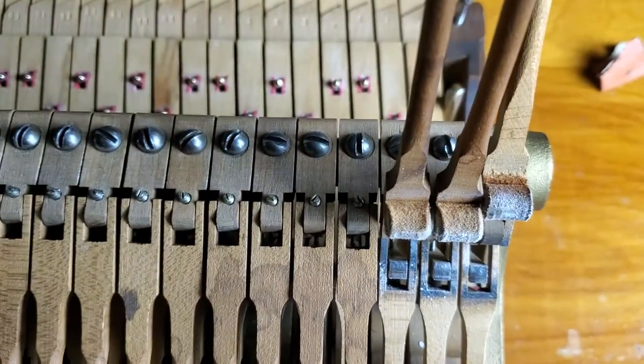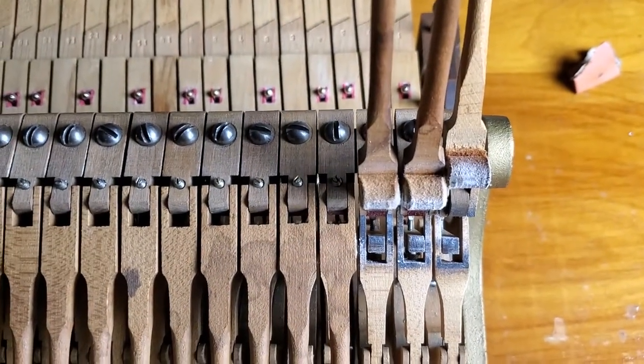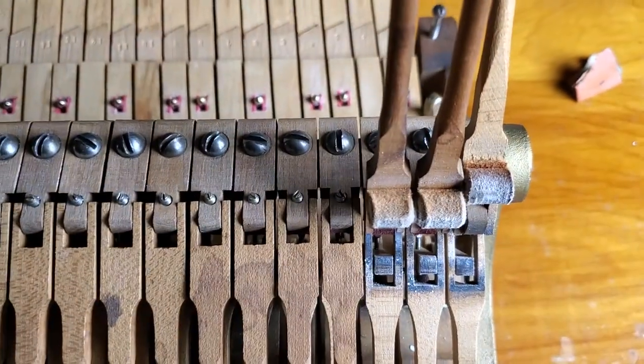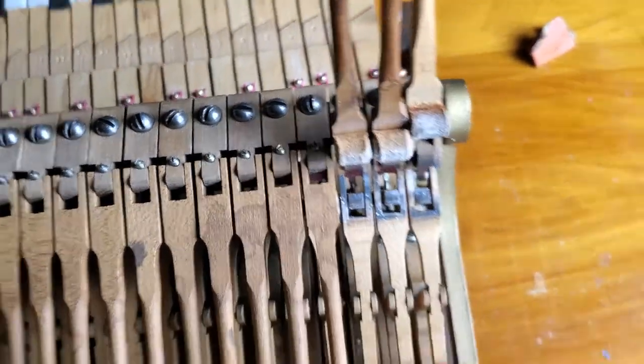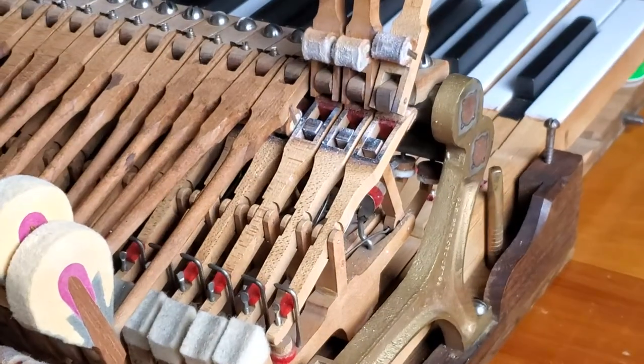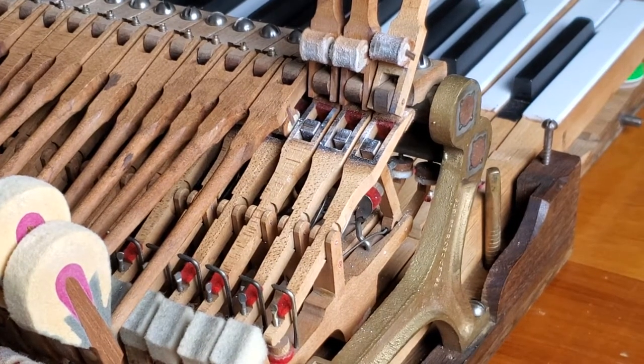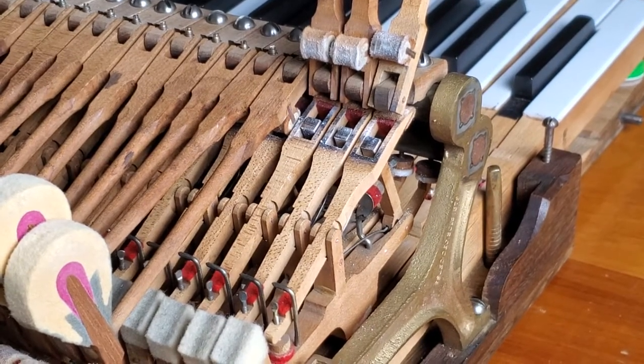You could do it a variety of ways. You could tap them with a hammer gently and shape it that way, or you could sand it, or both. So I'm going to try just a little bit better dressing of these hammers and see how it goes.